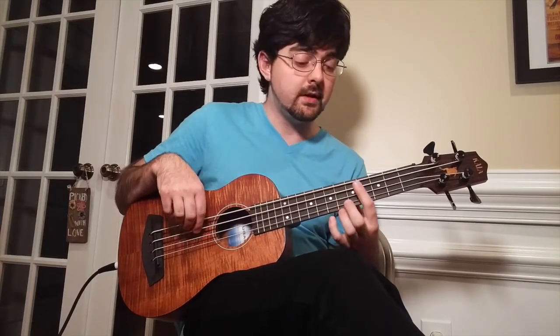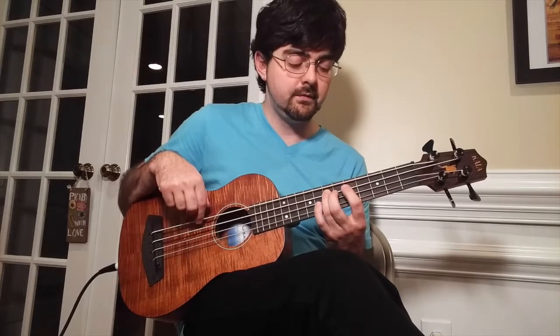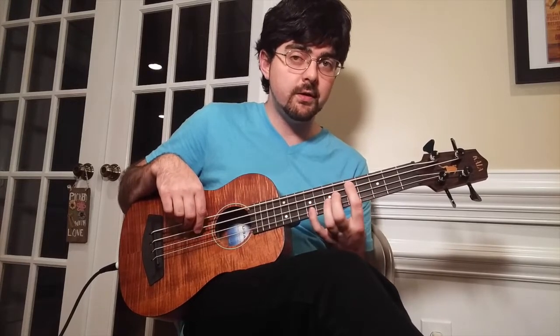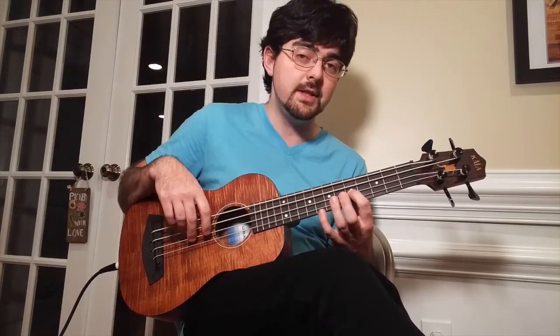We're going to slide from the 4th fret to the 5th fret on the A string. And then we're going to play the 7th fret on the G string. So after we slide from the 4th to the 5th fret on the A string and then play the 7th fret on the G string, we're going to do a hammer-on from 5 to 7 on the A string and then we're going to hit the 5th fret on the D string.